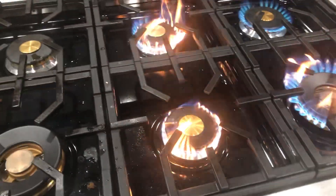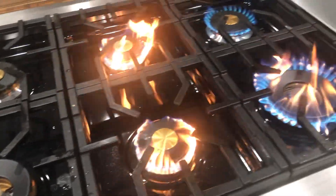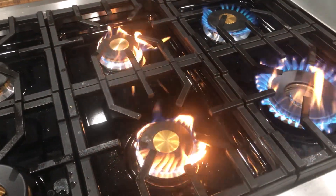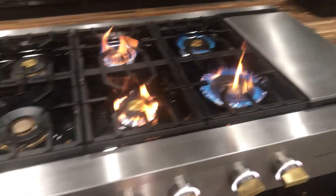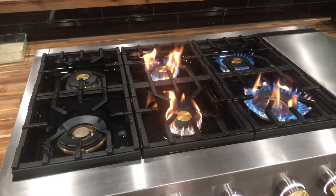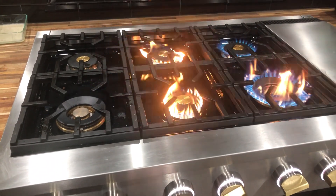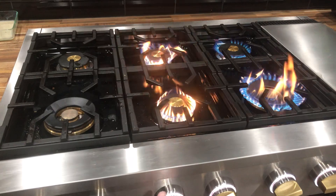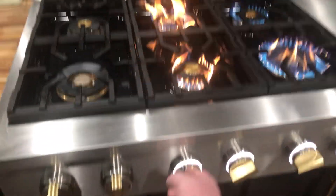Never mind — I had the igniter still on, my bad. But it's just blowing a yellow flame. So again, there's just hardly no change in the flame.